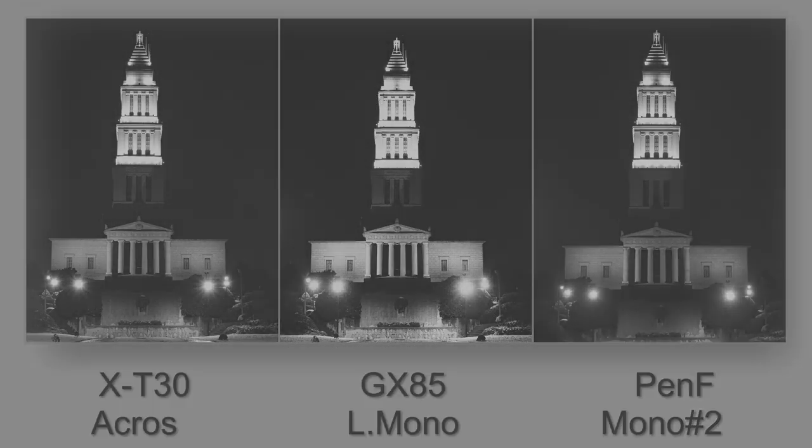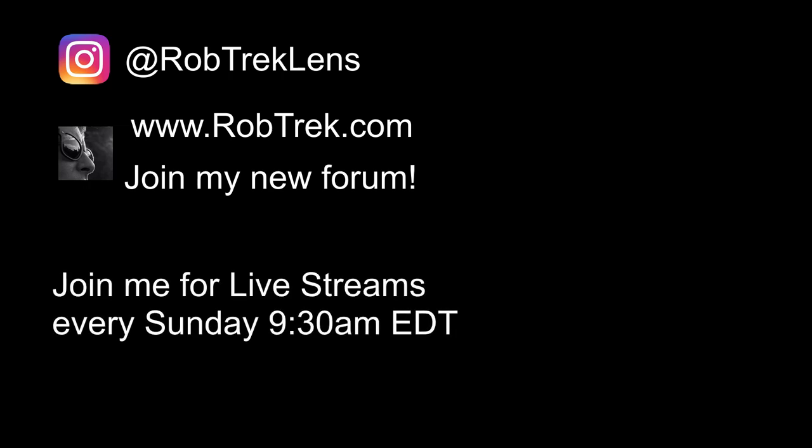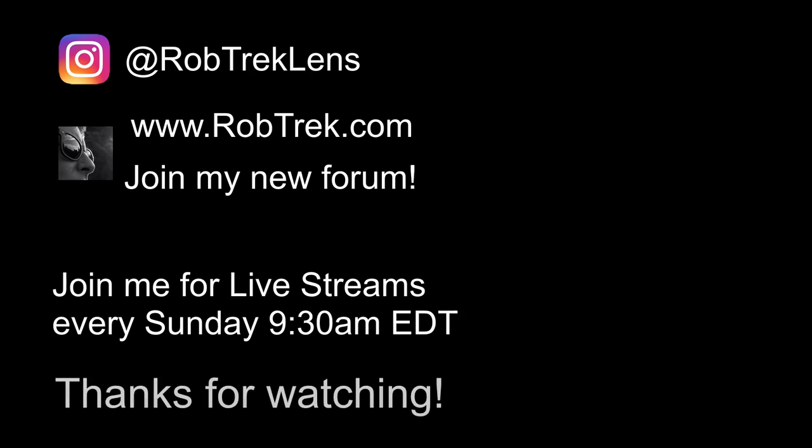Be sure to share your pictures with me on Instagram. I also have a new forum on my website where you can ask me questions or make suggestions for videos on YouTube. And of course, you can always join me for my live streams for my open Q&A on Sundays, 9:30 a.m. Eastern Daylight Time. Thank you.